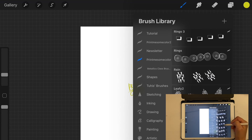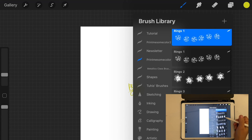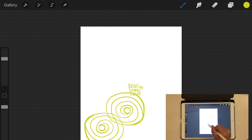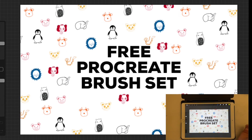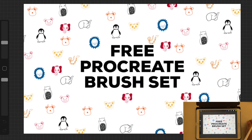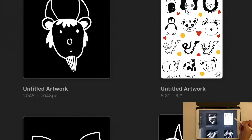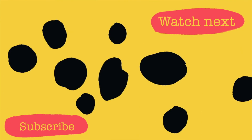I also use stamp brushes to create different designs — like this pattern here, which was actually a freebie I offered to my newsletter subscribers. It's still available on my blog in the newsletter freebie section. You can arrange stamps in different shapes and sizes to create beautiful designs. That brings us to the end of this tutorial on how to create Procreate stamp brushes. I hope you enjoyed it — please give it a thumbs up, share with friends, grab the freebies, and I'll see you in the next video!